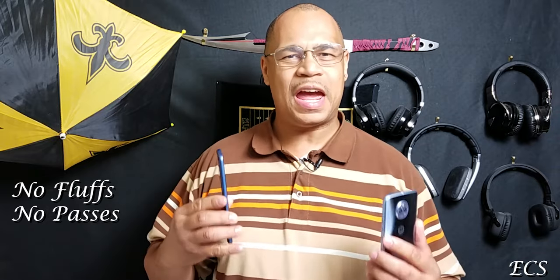What's up everybody, this is Eric from Easy Computer Solutions. Welcome to another episode of No Fluff, No Passes, where we take a device, pull it apart, and see if it's worthy for your mighty dollar. Today I'm going to do a video comparison between the Moto X4 — a mid-range $250 to $300 phone — and the new Nobil G3. Let's put these two against each other and see which one is King Supreme.